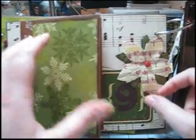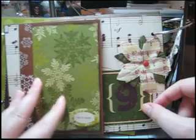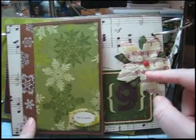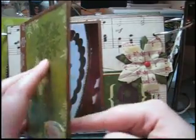This is also from Making Memories — it's a poinsettia — and here are some super cute rub-ons that they had. And this is a metal accent here.